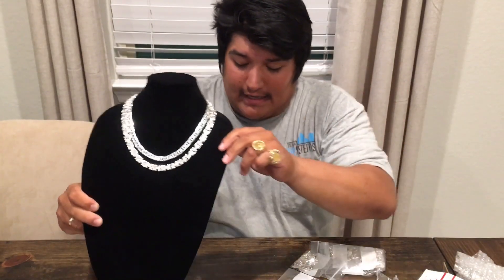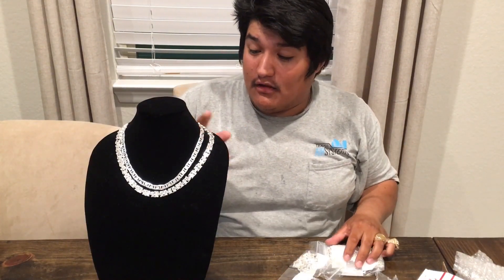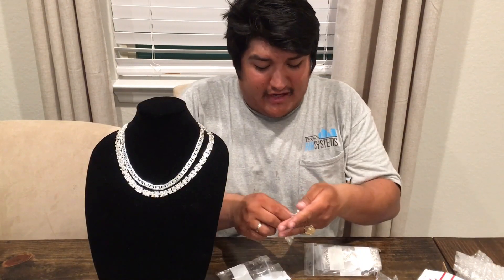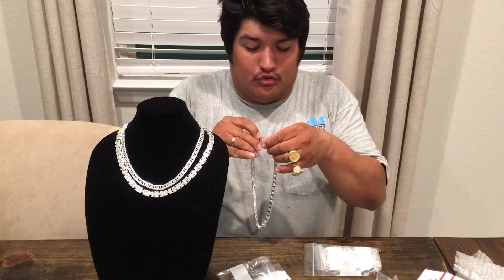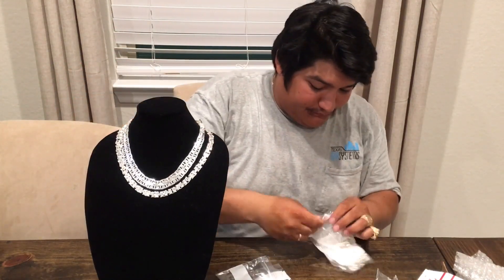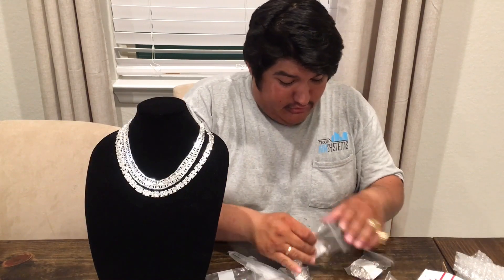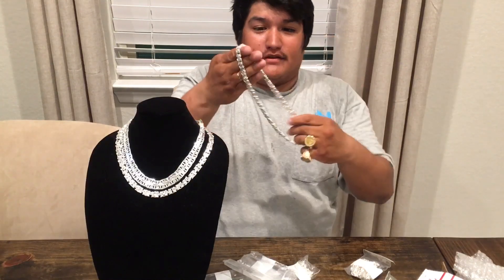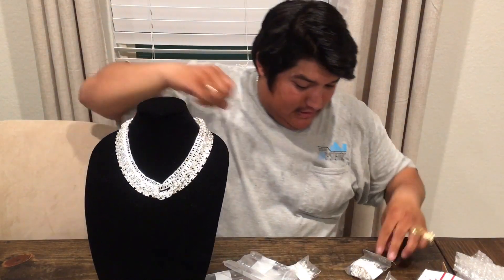There's one of each style. I got a total of three of each style of chains. I think they're all the same size — I think they're all 20 or 24 inches, something like that. That's them right there. I mean, these things are a beauty. They are nice and heavy. These things are crazy sick.